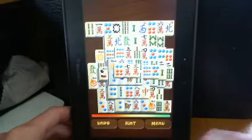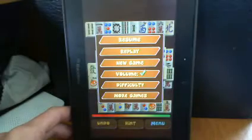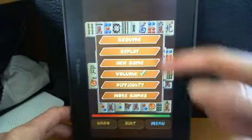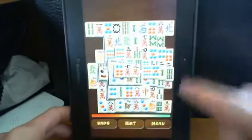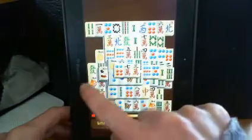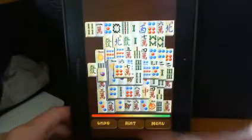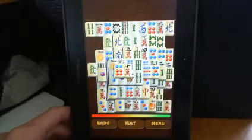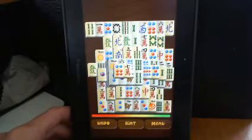But you can see good graphics. You have undo, hint, and go back to the main menu. Swipe down to pause - brings up the menu with resume and go back to finding your tiles. Really well put together and fun to play - it's mahjong tiles.